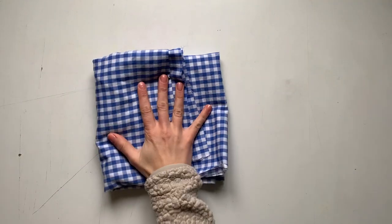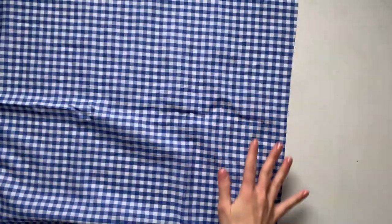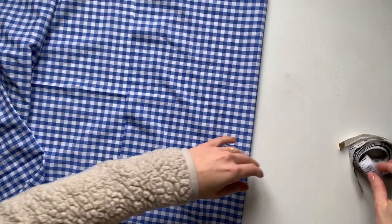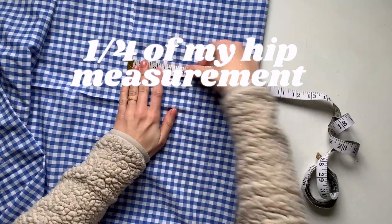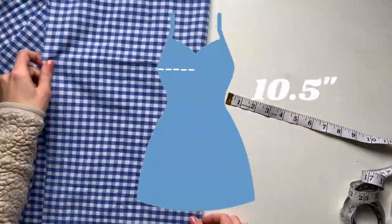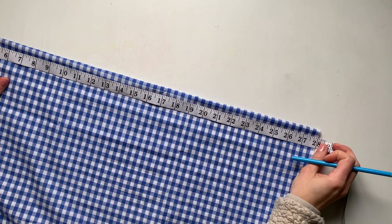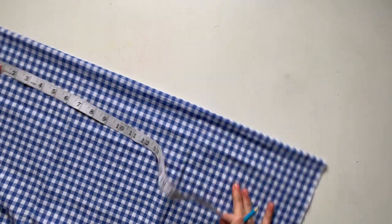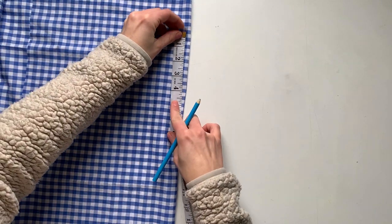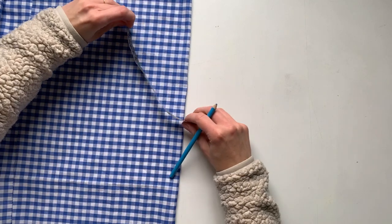Starting to gather all my supplies: thrifted gingham fabric, matching thread, scissors, measuring tape, and some pins. Step one is to cut out the whole front panel. I'm taking one quarter of my hip measurement — wrap the measuring tape around your hips, give yourself about four inches of wiggle room, then quartered that's about ten and a half inches. I then measured from where I wanted my strap to start all the way down to where I wanted my dress to stop right before the ruffle — that was 28 inches — and the depth is four inches from the top of my strap to where the neckline will hit. From those two points I'm drawing a curve for my neckline.